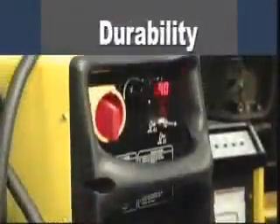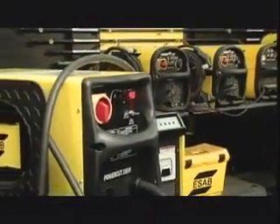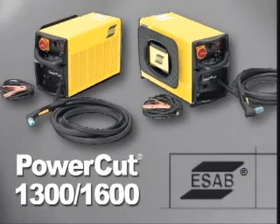Superior economy, ease of operation, durability and performance add up to make ESAB's complete line of PowerCut machines the best choice for your manual plasma cutting needs.